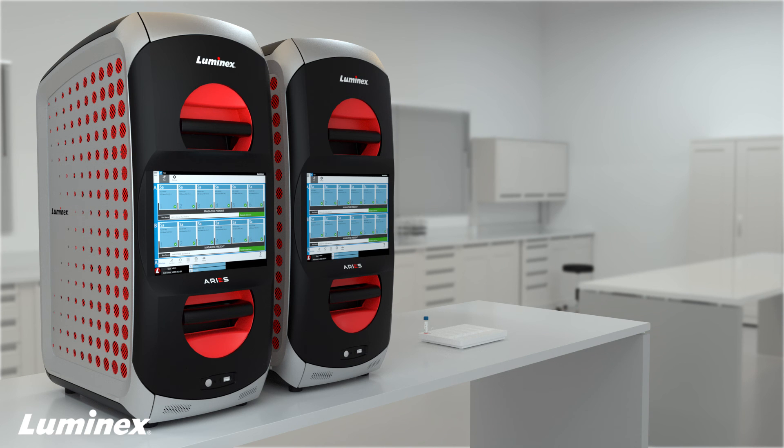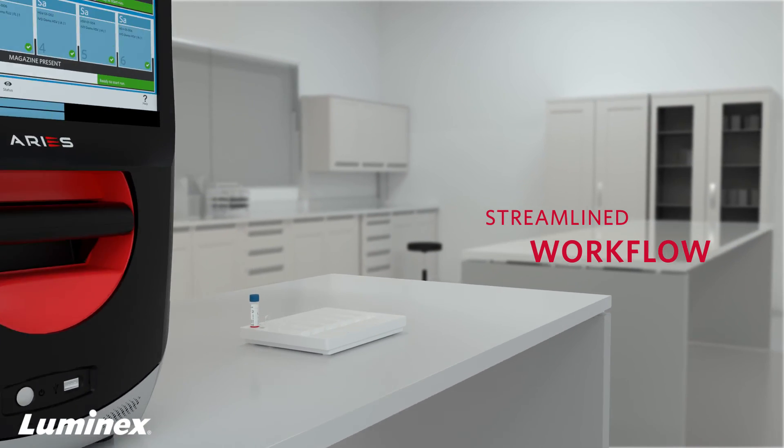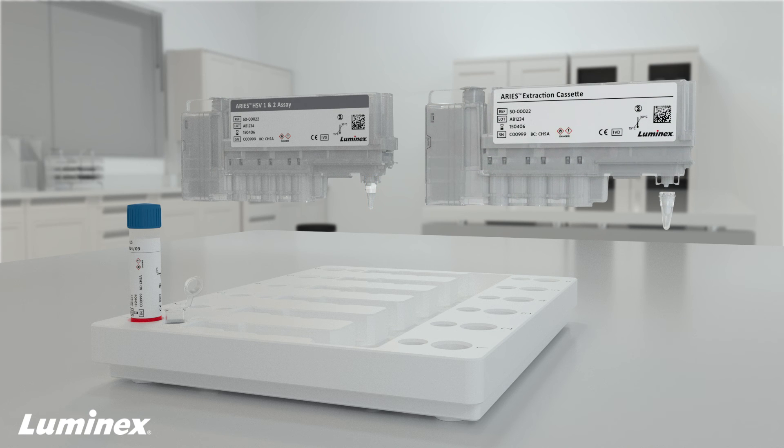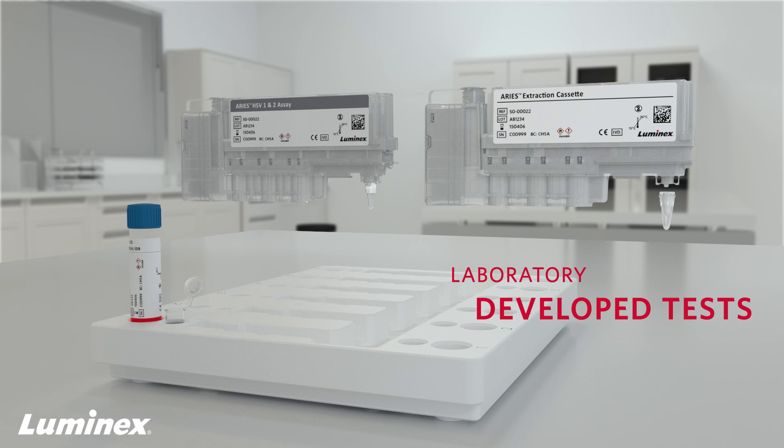Let's take a closer look at how Ares streamlines laboratory workflow. IVD cassettes are preloaded with lyophilized reagents in the attached PCR tube. Cassettes for nucleic acid extraction come with a snap-on PCR tube that enables you to collect extracted nucleic acid or add your own PCR reagents when developing and running LDT assays.